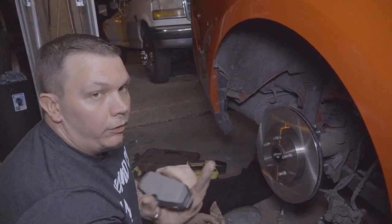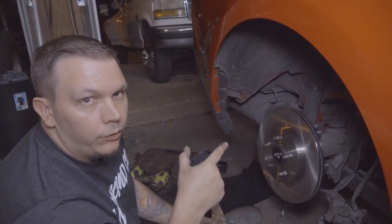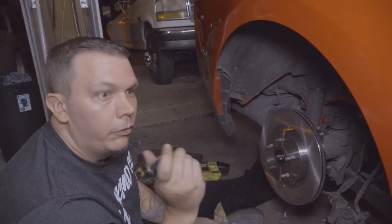My advice — this is just from what I've read and we'll find out in practical use once this is done — but if you can find semi-metallic pads for your hydro e-brake side, go with those so you don't have to heat the hell out of them before they want to grab.